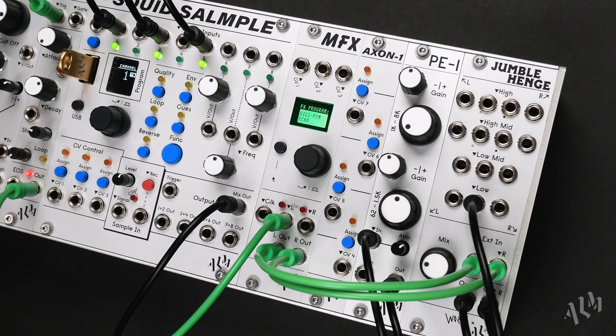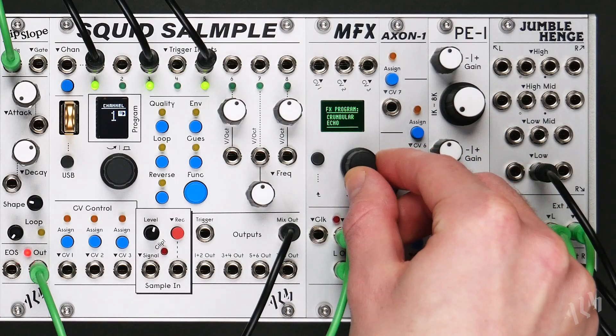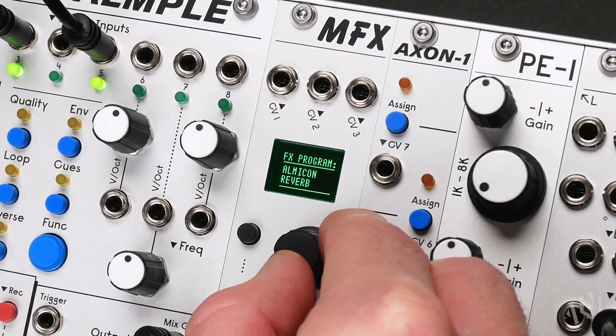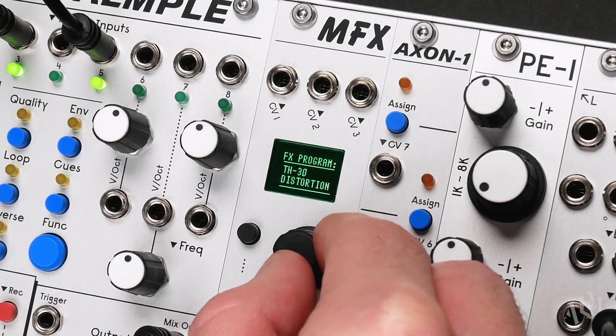The MFX is a powerful and compact 6HP stereo digital multi-effects processor with 14 different effects engines, including multiple feature-rich reverbs and delays, distortion and dynamics processing, one-of-a-kind granular and glitch effects, flexible modulation effects, and convenient additional utility functions.